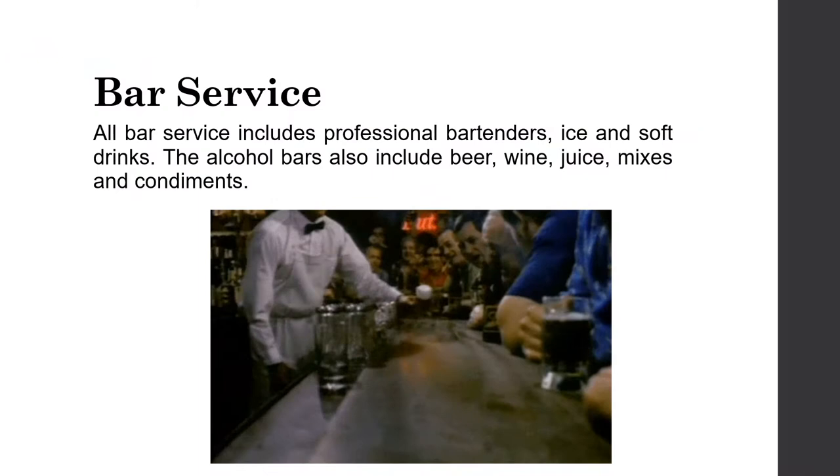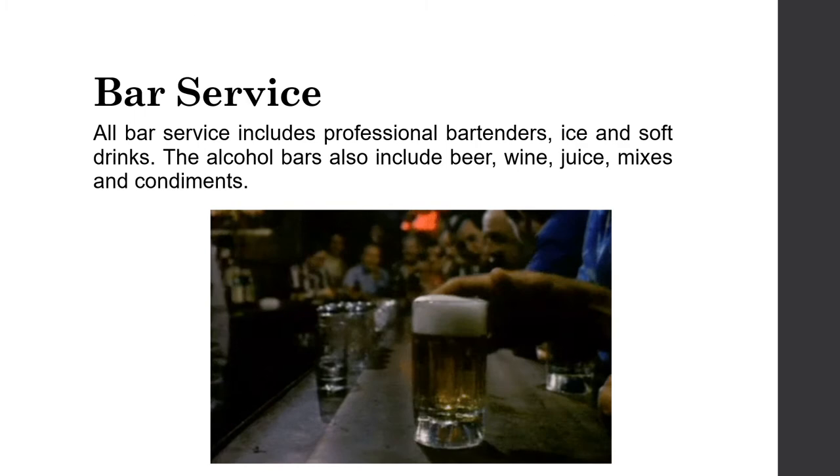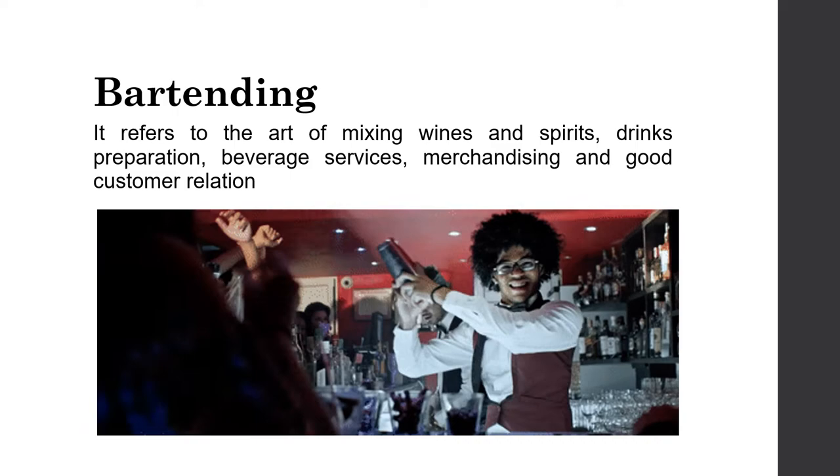Bar service and bartending. All bar service includes professional bartenders, ice, and soft drinks. Alcohol bars also include beer, wine, juice, mixes, and condiments. Bartending refers to the art of mixing wines and spirits, drinks preparation, beverage services, merchandising, and good customer relations.